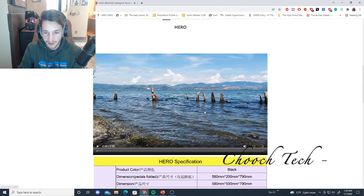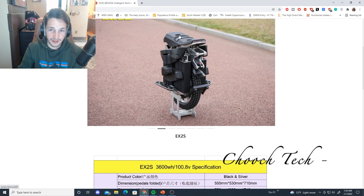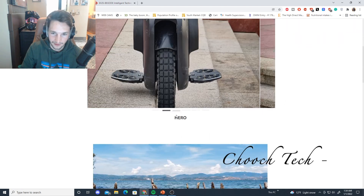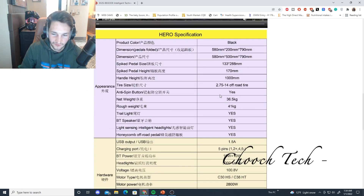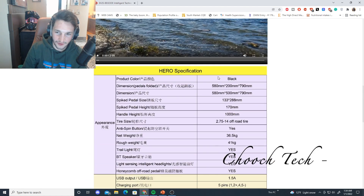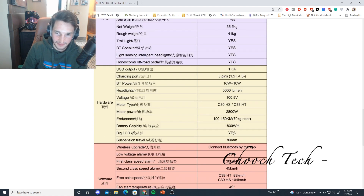You've got an LCD display on the top — the other one doesn't have an LCD display on it. It really comes down to what type of rider is going to buy which wheel. The BeGoat Hero right here is going to be 1,800 watt-hours, guys — just your traditional 1,800 watt-hours. The motor power on this is 2,800 watts. You can look at this as like the EXN with suspension — that's the way I look at it, but it's not going to have the range the EXN has, so it's going to be lighter weight, which people want.